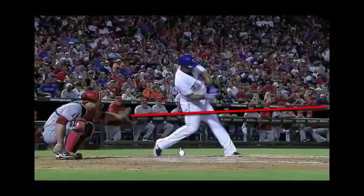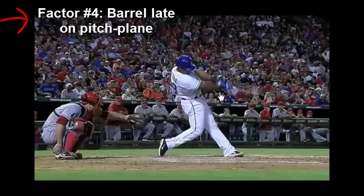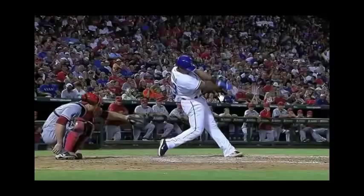You can see the blur of the bat going down and forward towards that catcher's glove. So he's getting on plane early, and then he's going to stay on plane super long as he extends out with both arms. Adrian Beltre has a below average ground ball and K percentage and above average home run to fly ball ratio, whereas most of the hitters that I first get, this is reversed. So we want to figure out how to get on that pitch plane a little better with that back leg.